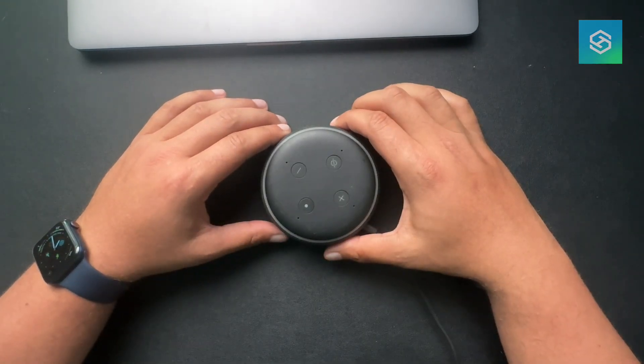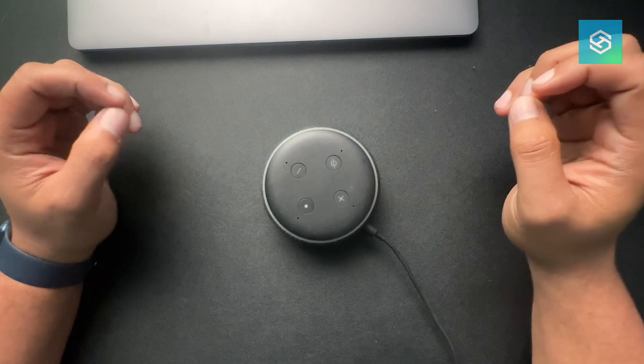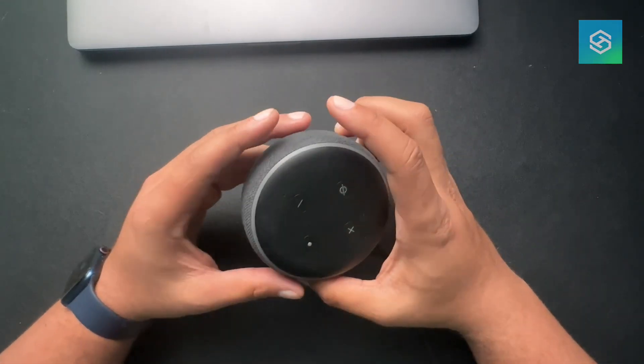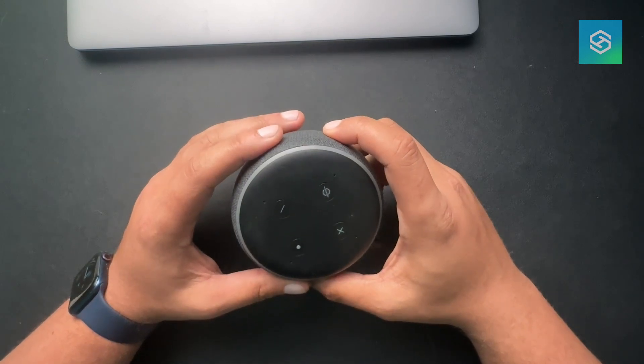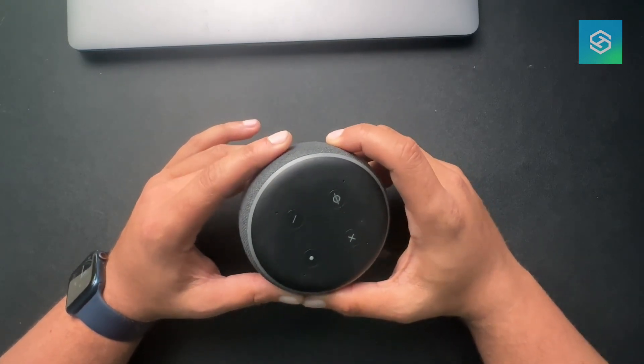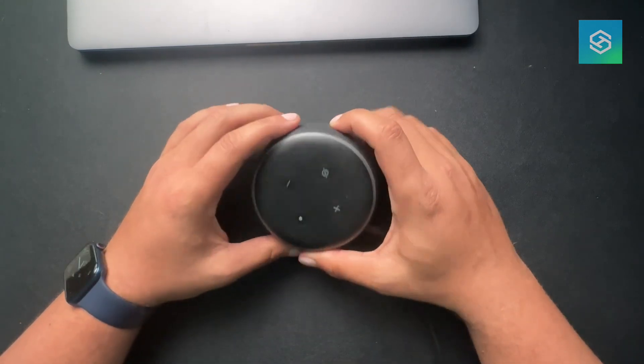What's up guys, this is Trey with Smart Home Starter and today wanted to do a quick video on resetting Echo Dot. I actually just pulled this out of a drawer and for whatever reason, the connection was lost and I'm just having some issues with it. So I want to reset this so I can add it back into the Alexa app.